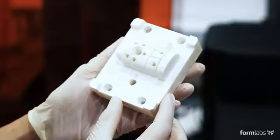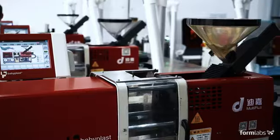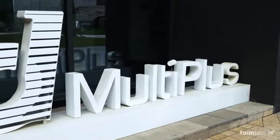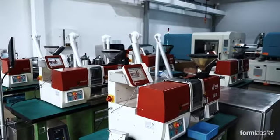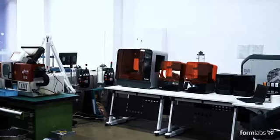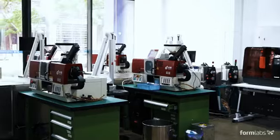Using 3D printers to fabricate molds for low-volume injection molding can reduce costs, shorten lead times, and help bring better products to market. Founded in 2005, Multi-Plus provides manufacturing services to over 250 clients per year, many of which require small batch production. We've partnered with Multi-Plus to walk you through the steps of the injection molding process using 3D printed molds.